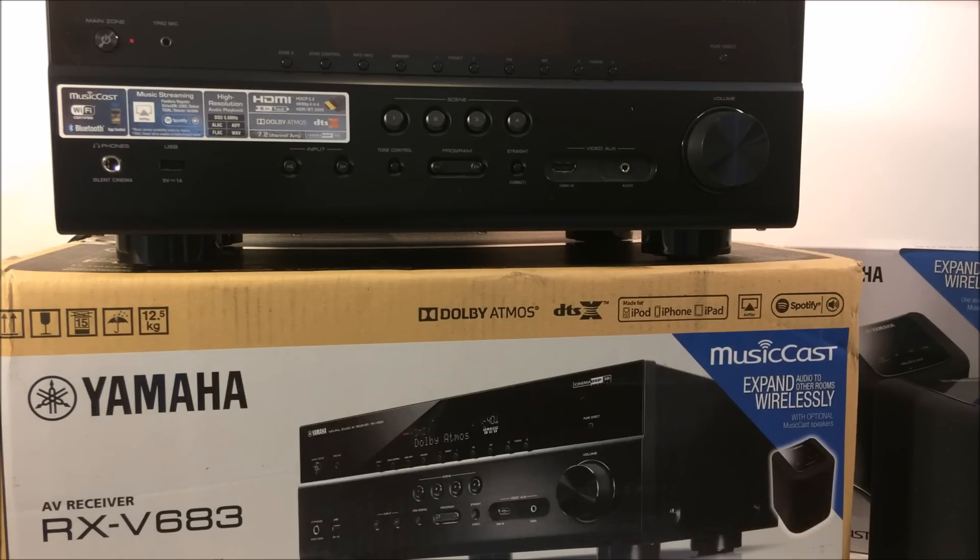We're going to look at things like Yamaha's MusicCast system. MusicCast is a wireless platform that Yamaha has developed, which will allow a consumer of their product to add wireless speakers to other areas of their home, connect them to their home Wi-Fi, and listen to any host of audio sources, be it from your smartphone, through this receiver itself, or other network-based sources.